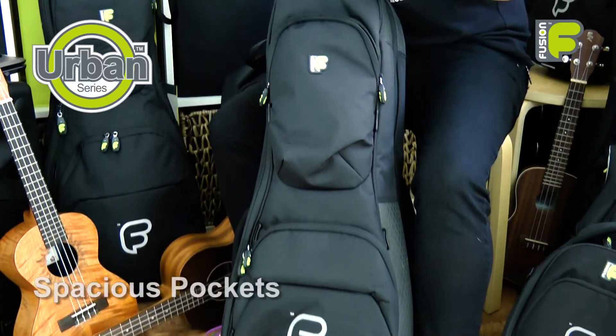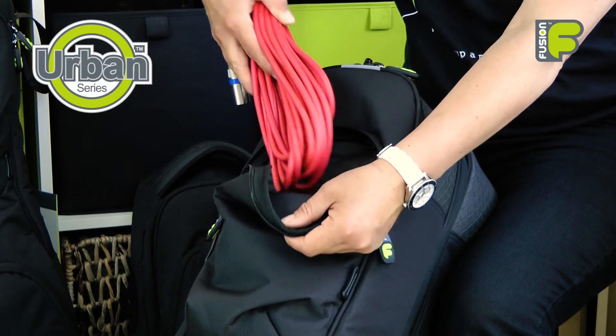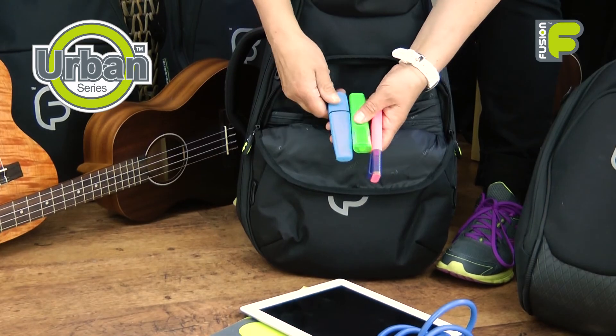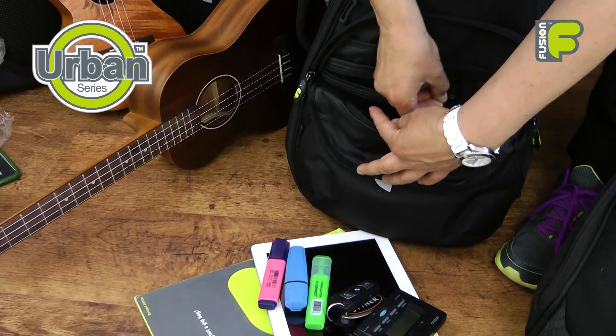On the front of the bag we have two spacious pockets — one on the headstock area for cables or accessories, and lower down an organizer pocket that will hold an iPad, pens, keys, A4 music, and a zip-netted pouch for more.